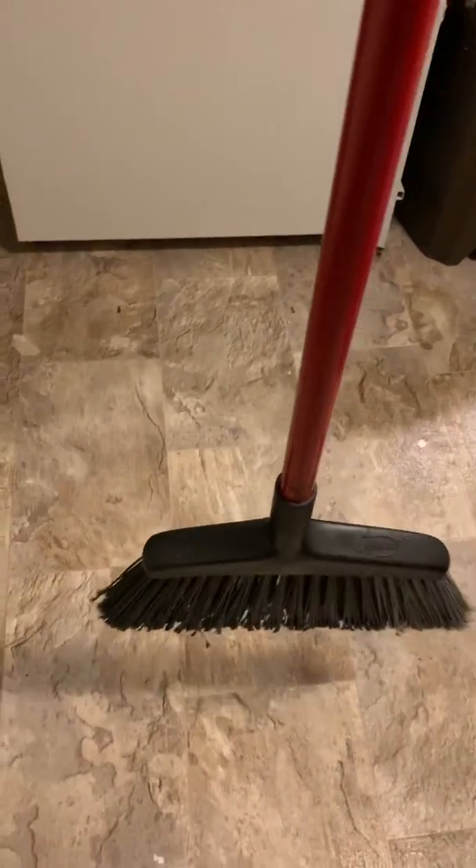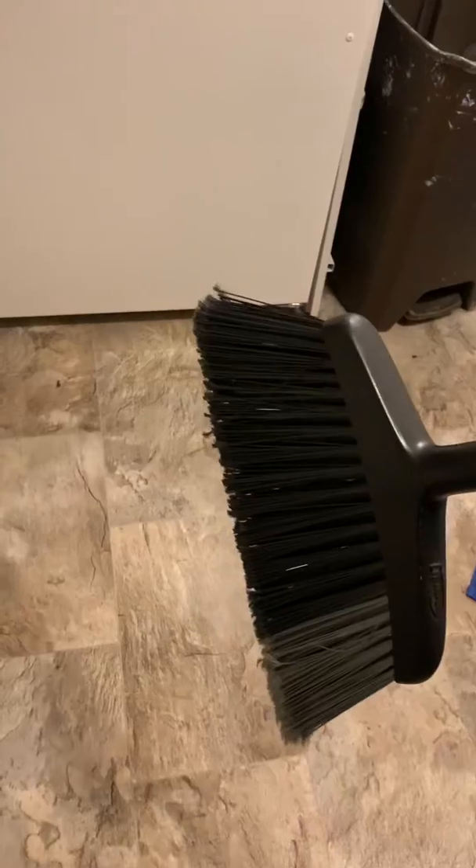There it is just standing by itself. Picking it up — there's nothing, no strings, no nothing. I'm gonna set it back down right here. And you see, like I said, it's even cut at an angle.